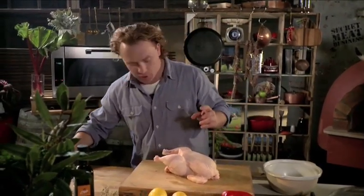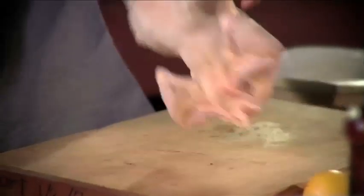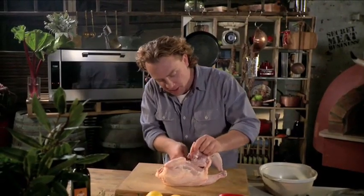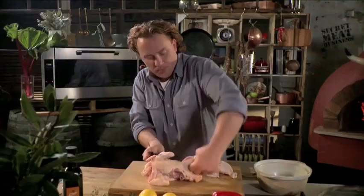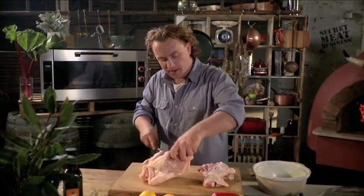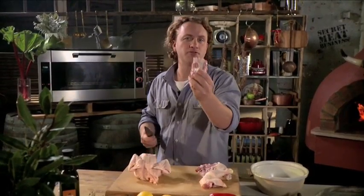We'll cut lots of gashes in it, but it's quite easy to start with. You just put your knife down the end there and take off the leg — nice and easily — and cut it up into smaller pieces. Just take the leg off there and then remove the other leg. Pop that little thigh bone out and turn it around like that.